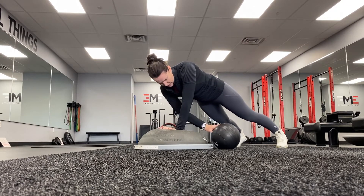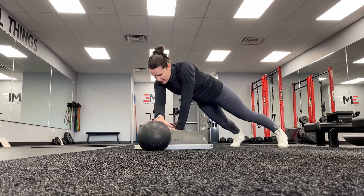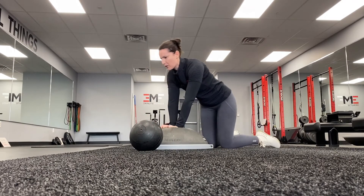It doesn't matter if they only get one rep — this is just a phenomenal stabilizing exercise. Your core, your shoulder, everything has to stabilize and work together to make this work.